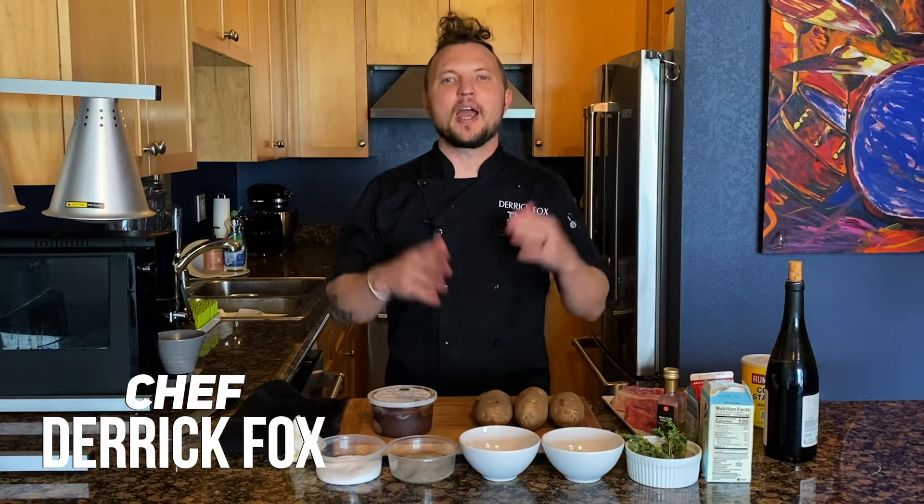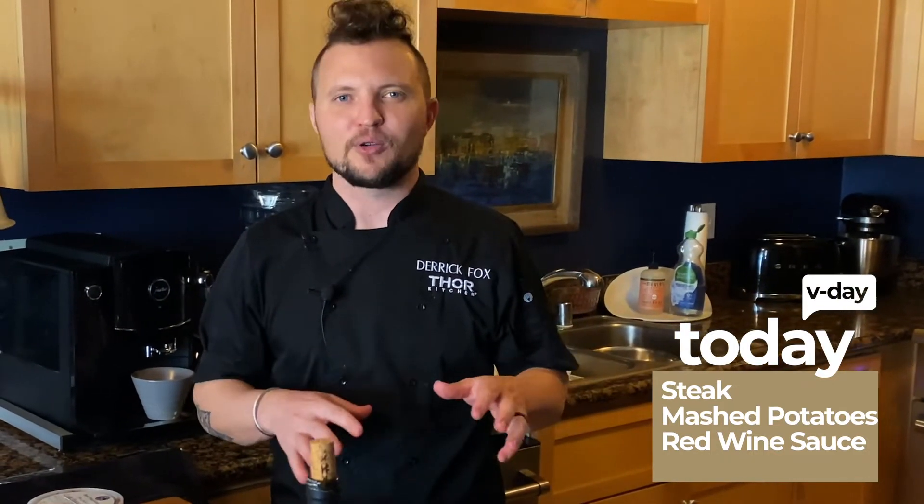Hey everyone, Chef Derek Fox here, and welcome to my Thor kitchen. Today we're doing a steak with mashed potatoes and a red wine sauce. With Valentine's Day right around the corner, I wanted to give you something easy but also sexy and romantic, so let's go.